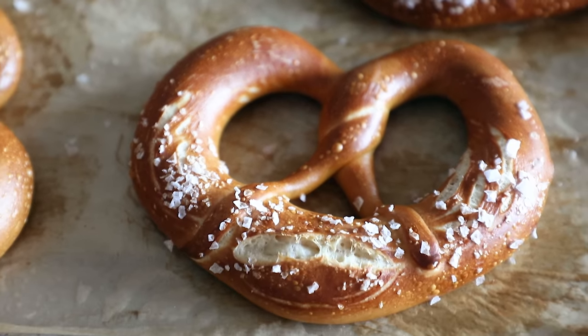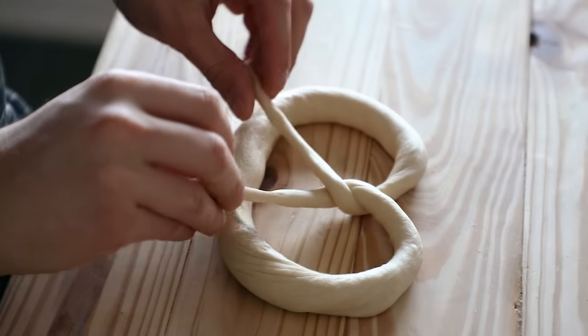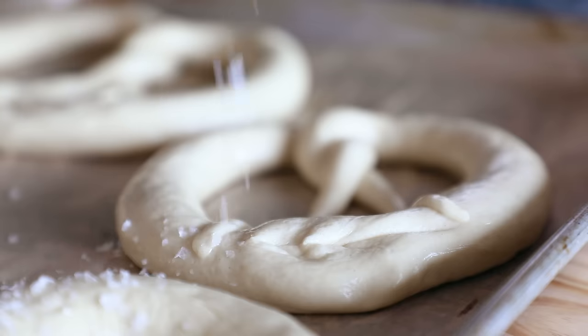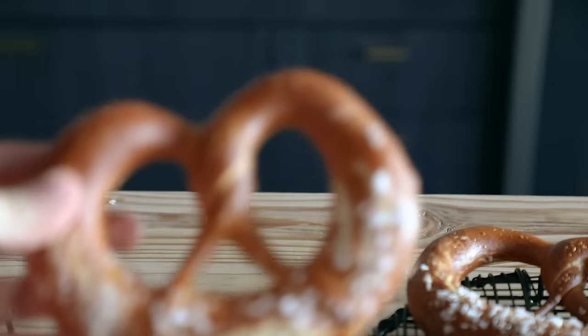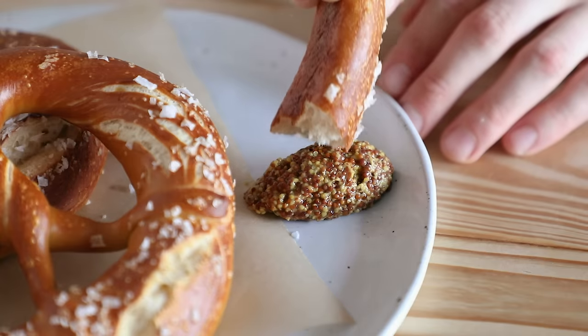There are two secrets to a good traditional pretzel: love and drain cleaner. That second one only being partly true, by the way. So the drain cleaner comment — real funny. But like I said, it's only partly true.